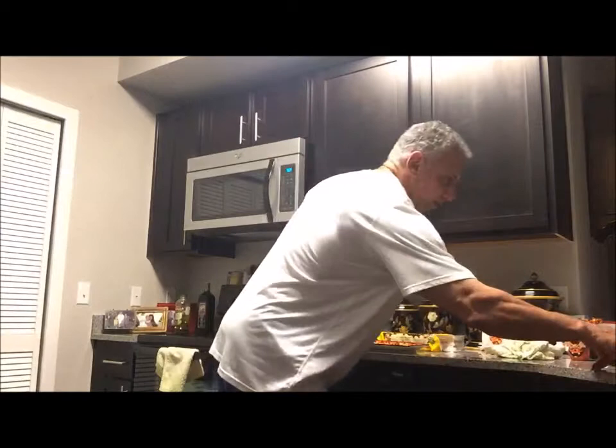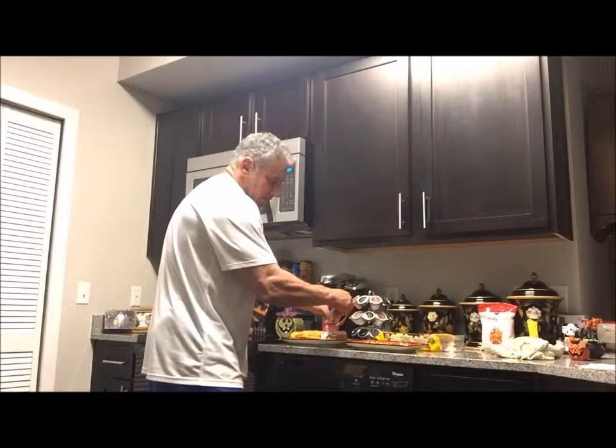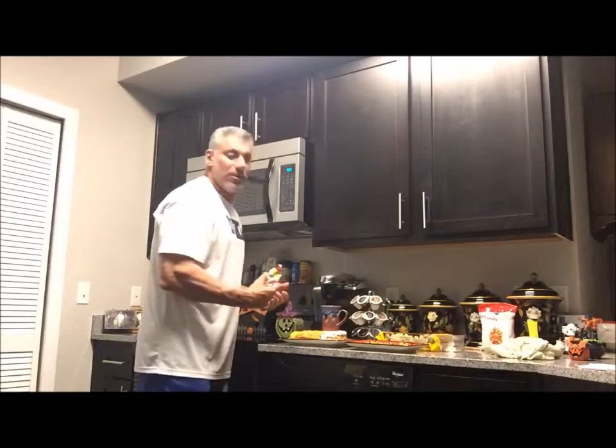We cooled our Rice Krispies and shaped it into the shape of a candy corn. We've done our yellow icing, we've done our orange icing. Now we're just going to take our white icing and finish it off. You can probably see it's starting to take the shape and look like a candy corn — a giant candy corn. We'll show you the finished results in just a minute and give it a taste.